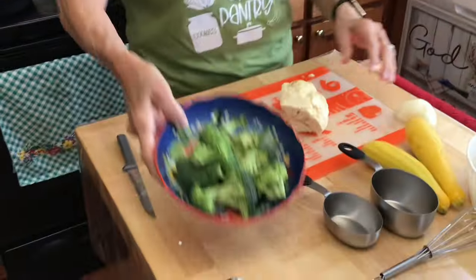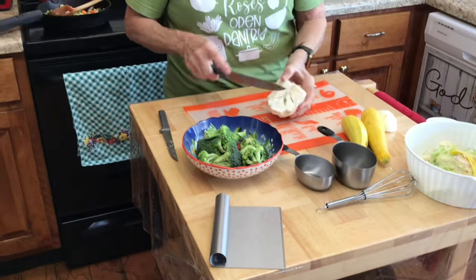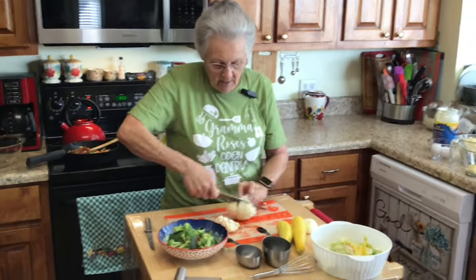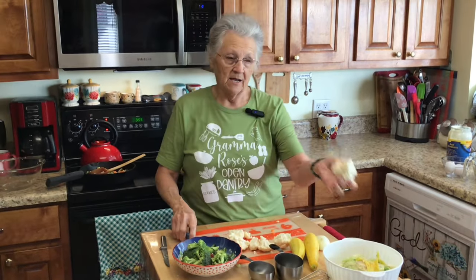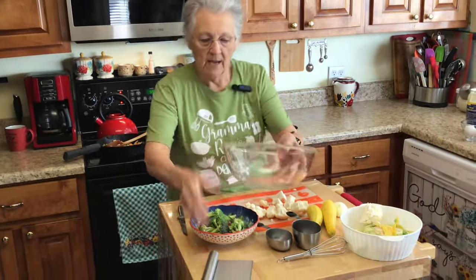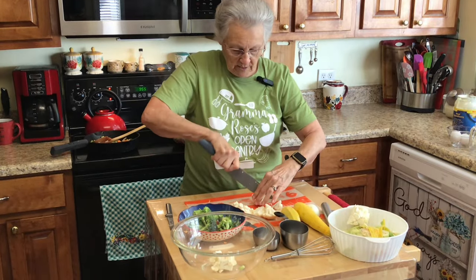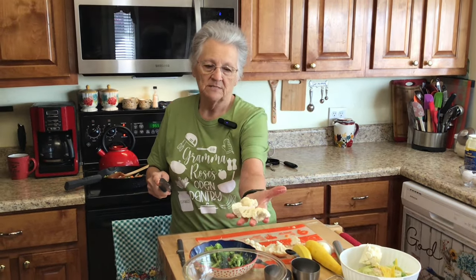My water's getting hot. In here we're going to put broccoli, cauliflower, and squash. If you've never put squash in your casserole, try it - it is delicious! We're just going to blanch this to give it a little head start. Sometimes I do it in my microwave steamer, but in case you don't have a steamer I want to show you another way to do it. Most of the time though I use my steamer.